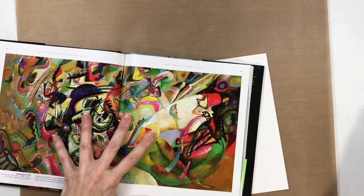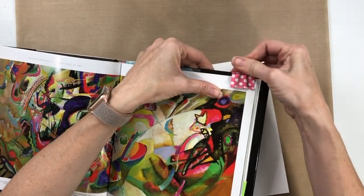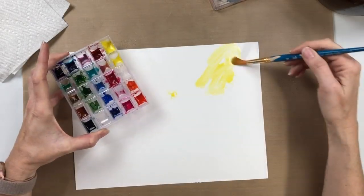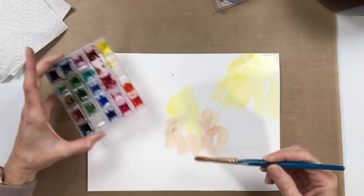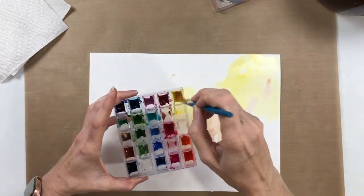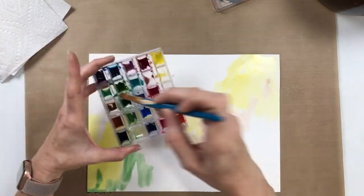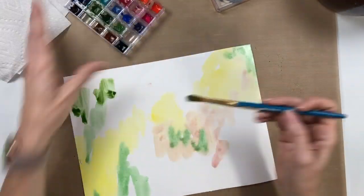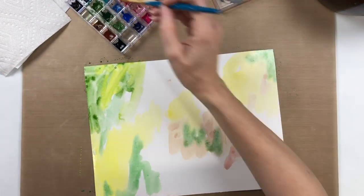So I thought I would put one together specifically to use as a printable. Here I'm just flipping through a book that I have of Kandinsky. Kandinsky is my absolute favorite artist, and I'm just using it for color inspiration and a little bit of shape inspiration. This is a piece of 140-pound mixed media paper, 9 by 12, I think.